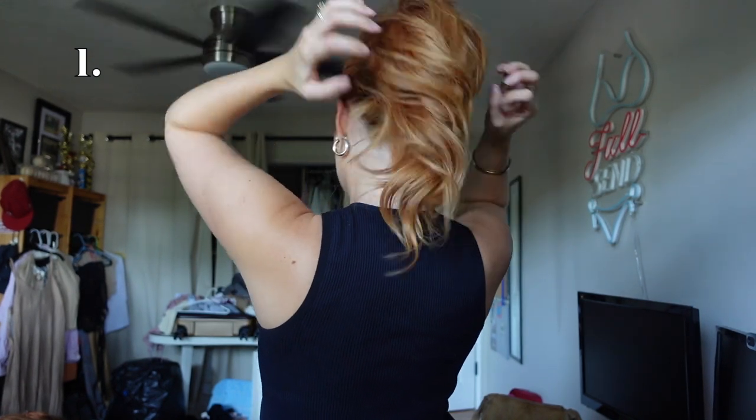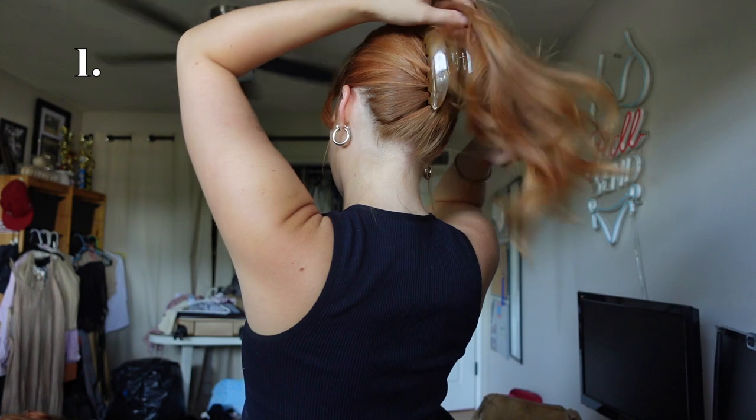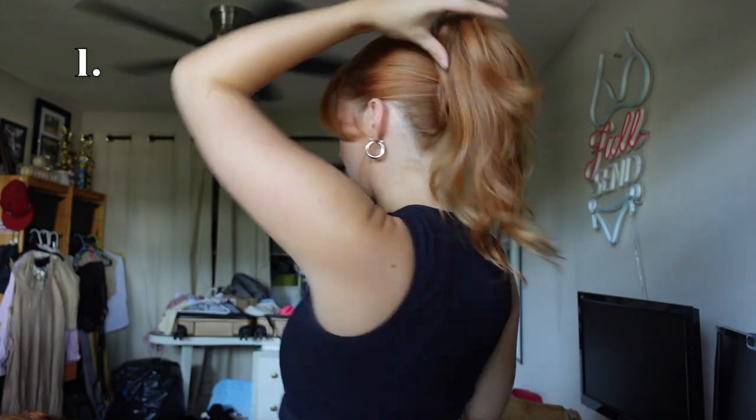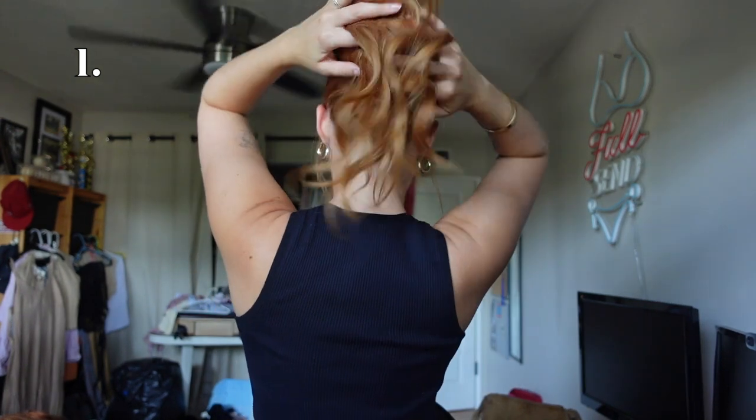I can't really see what I'm doing so here's hoping for the best! Then what I'll do is pull out some face framing pieces. I love pulling out my little wispy curtain bangs — and that is the first claw clip hairstyle. Depending on your hair length this may or may not work for you, but she's a cutie and once you have a little curl in your hair it's just perfect. That is look number one.